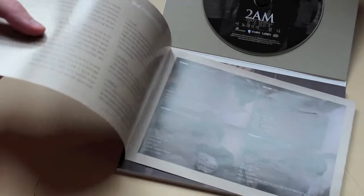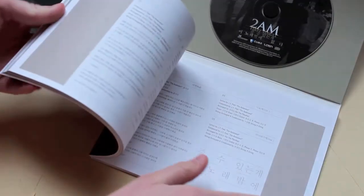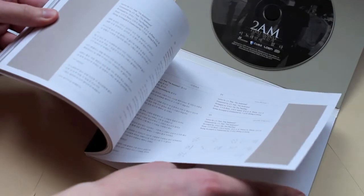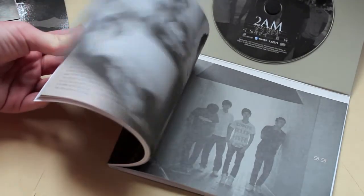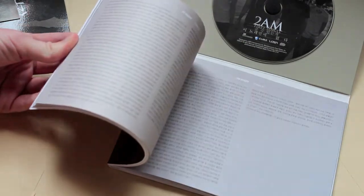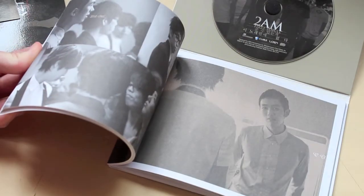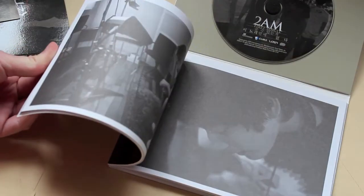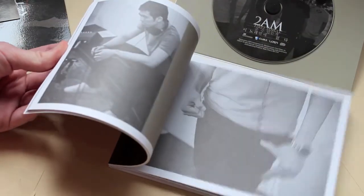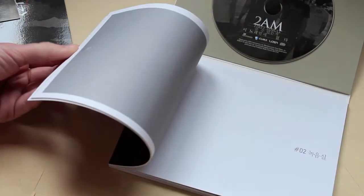Then you get a section with little messages from them and their signatures, plus information like how much they weigh, how tall they are, blood type and stuff like that. And then in here you get the standard lyrics and whatnot, and you get behind-the-scenes pictures of the photo shoot, recording of the song, and I guess like a dance practice. I think it's pretty nice.